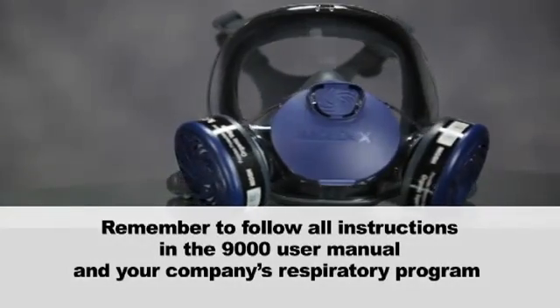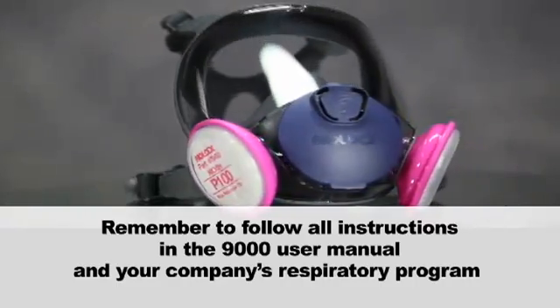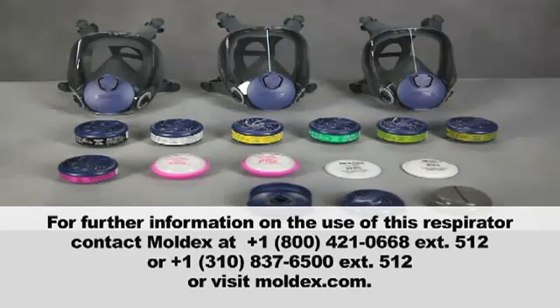Remember to follow all instructions in the 9000 user manual and your company's respiratory program. For further information on the use of this respirator, contact Moldex at 800-421-0668 extension 512, or at 1-310-837-6500 extension 512, or visit moldex.com.